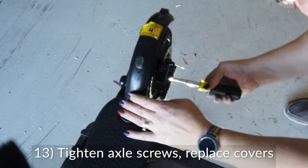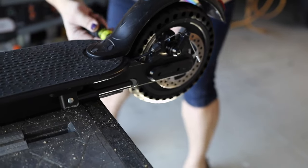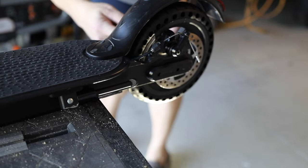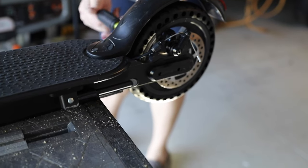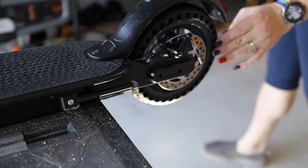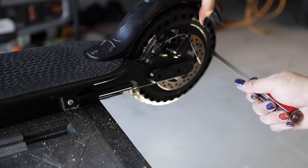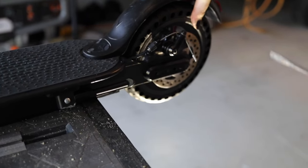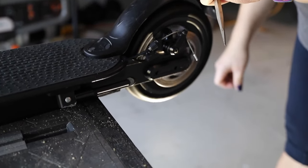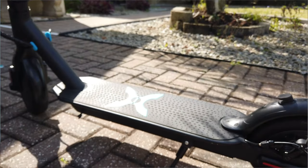Once you're done with that, tighten those axle screws down and put those two covers back on with the four Phillips head screws. Tighten those down and make sure once again that the tire rotates freely, making any last-minute adjustments with a big screwdriver to line the tire up correctly on the rim. You can find links for these things on Amazon. If you like these types of videos, please like and subscribe and I'll do my best to push out more.